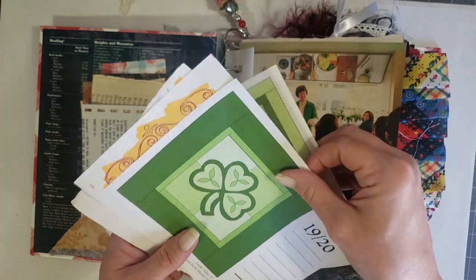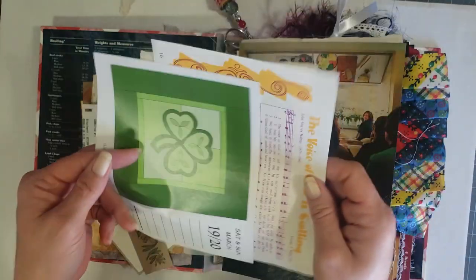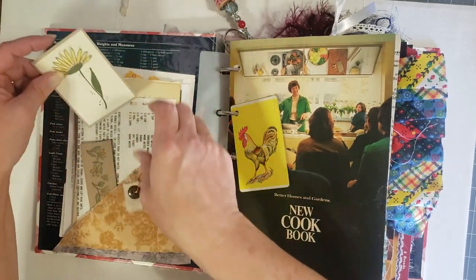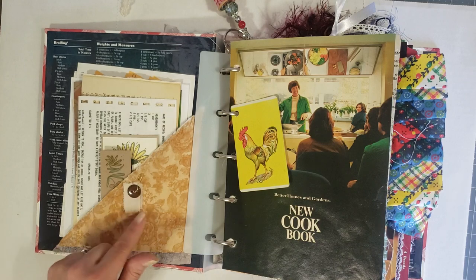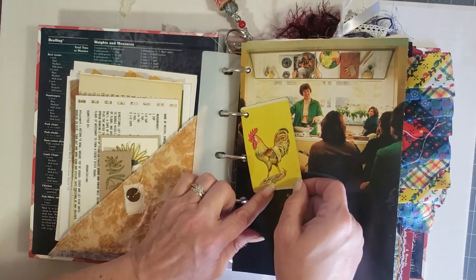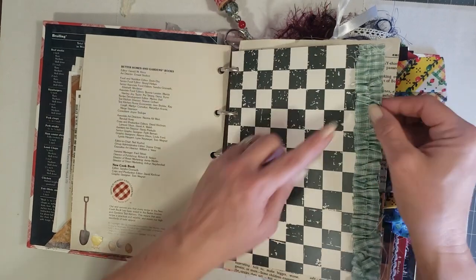There are also some calendar pages — I love these quilt calendar pages — and vintage children's music pages, so lots of goodies in that front pocket for you to play with. On the front of the pocket I put a little ball pin with a tiny swatch of muslin and a button, and you have a vintage playing card with a rooster on it that I absolutely love.